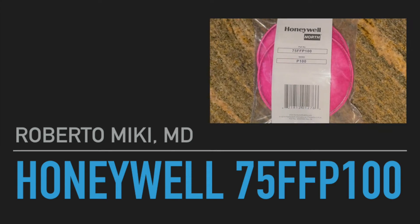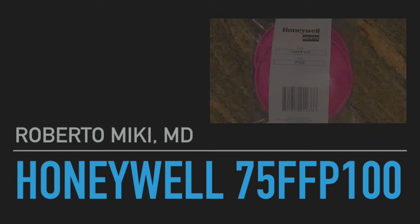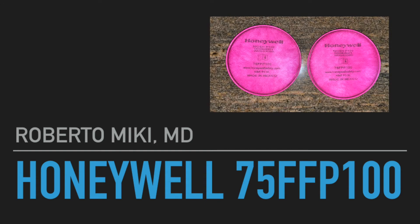Hi everyone, it's Roberto Mickey again. This is a video that was basically inspired by a question by one of our viewers — he asked us to test the Honeywell 75 FF P100 pancake type filters.